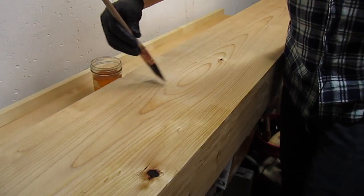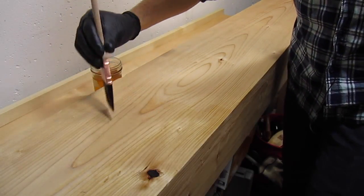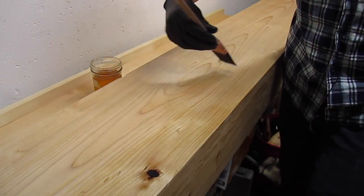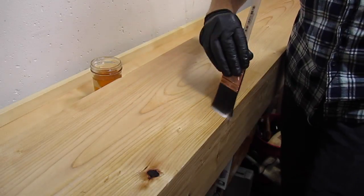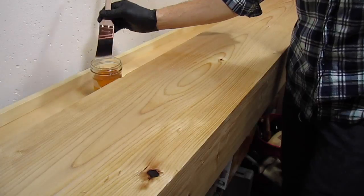Now I'm applying the second coat. One of the nice things about shellac is it dries so fast when you have it thinned that by the time you're done coating your piece, you can usually just go back and start over again from the spot where you started the first coat — that spot will be dry and you can just keep going.